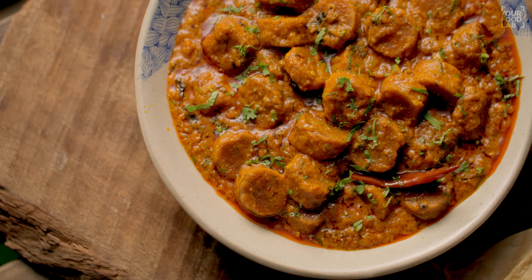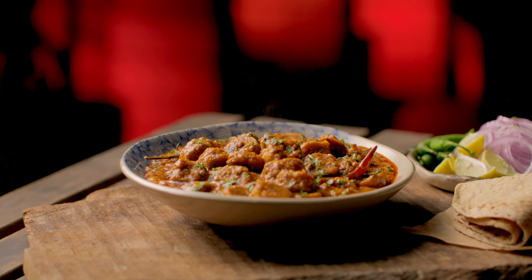What's up guys, Sanjot Keer here and welcome to IFL. Today we are making Rajasthani Gatte ki Sabji. This Gatte ki Sabji is a very popular, famous Rajasthani recipe.